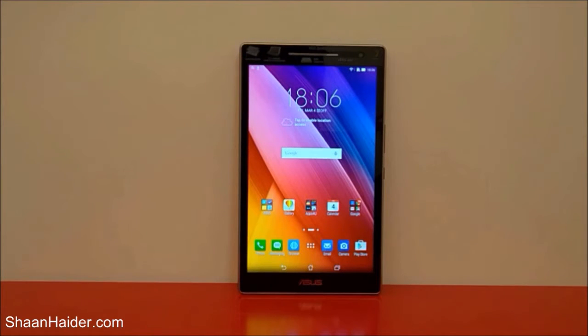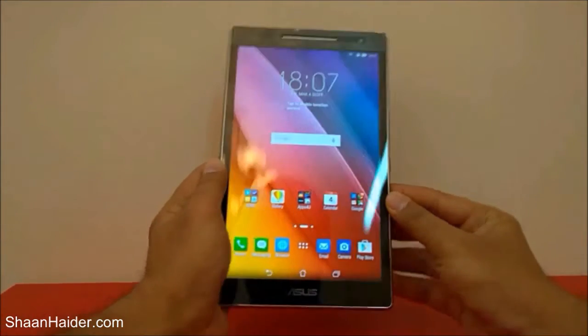Hey guys, this is Sean from shanmita.com and in this video we are going to perform a detailed gaming performance test on our Asus Zenpad 8.0 tablet. We will be playing a few of the most popular and high-end games to see how good our device performs. The Asus Zenpad 8.0 comes with Adreno 306 GPU, Snapdragon Qualcomm 1.2GHz quad-core processor, 8-inch HD screen, 2GB RAM, and Android 5.1 Lollipop OS.